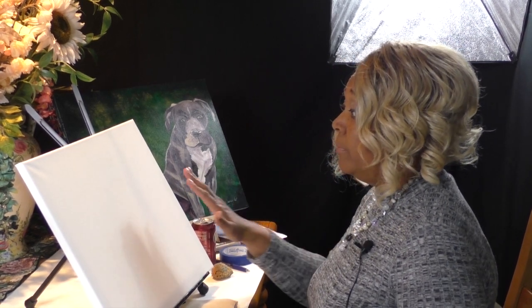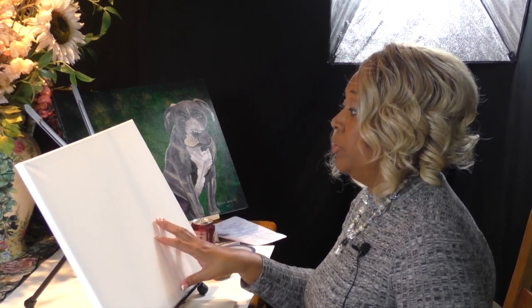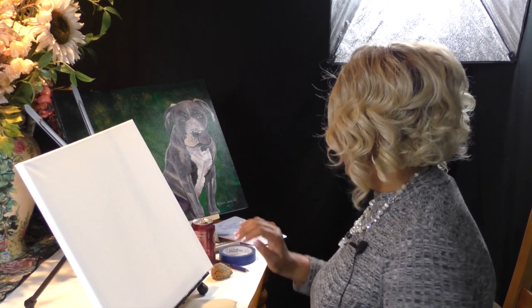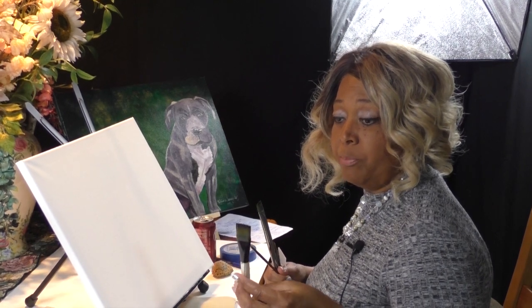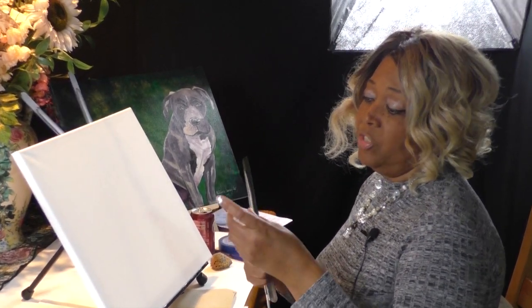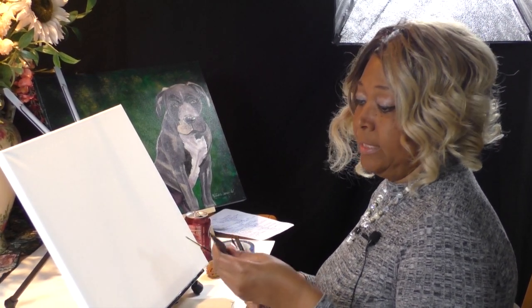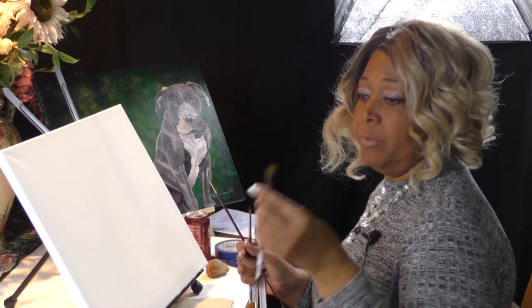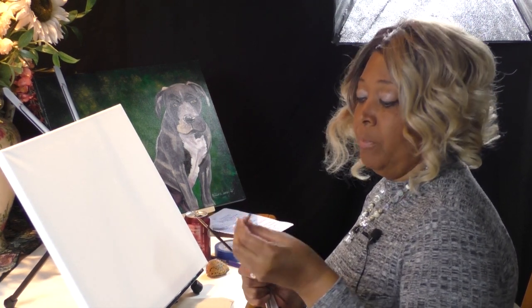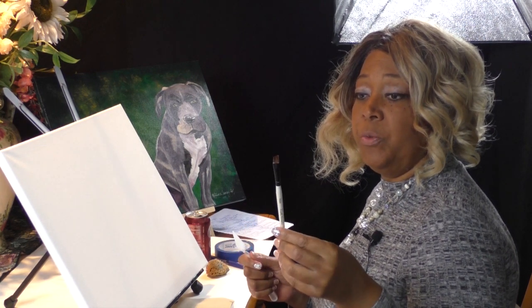Let me go ahead and talk about my materials. We're working on a 16 by 20 canvas. As far as brushes, I'm using my one-inch Simply Simmons bright brush — a bright brush is a little shorter than a regular flat brush. I'm also using a number eight flat brush, a number six flat brush, a number six round brush, a liner brush, and a number two angle brush from Simply Simmons that I might be using, plus a palette knife to mix our colors.